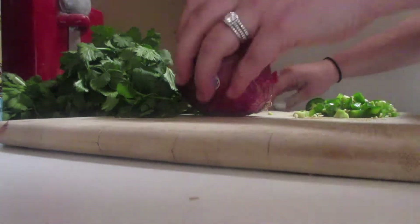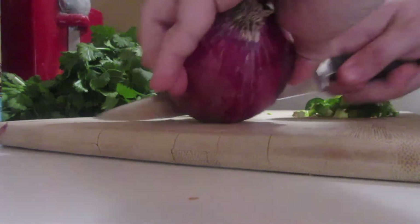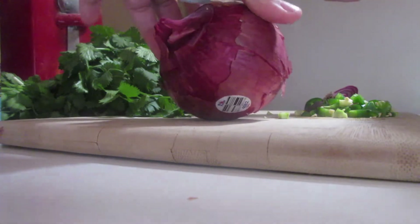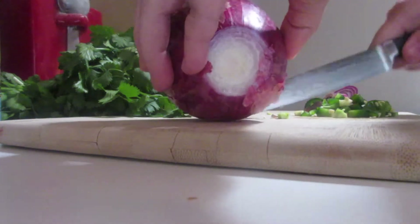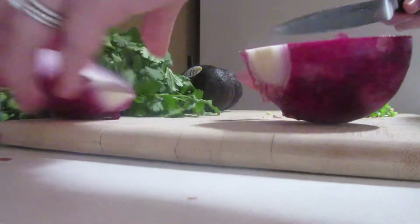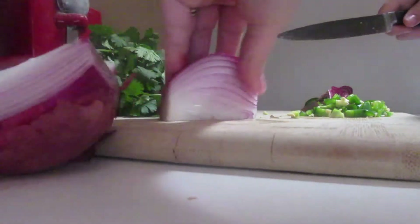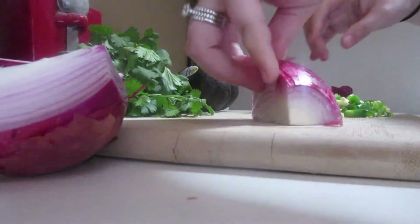Next is a quarter of a red onion. I usually, when I make my guacamole, I only use yellow onions, so this is going to be interesting. When I have the guacamole at Chipotle, I do taste the red onion. So I'm going to take the skin off and cut this up.